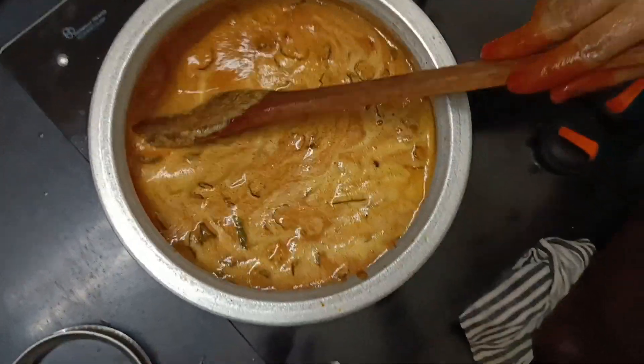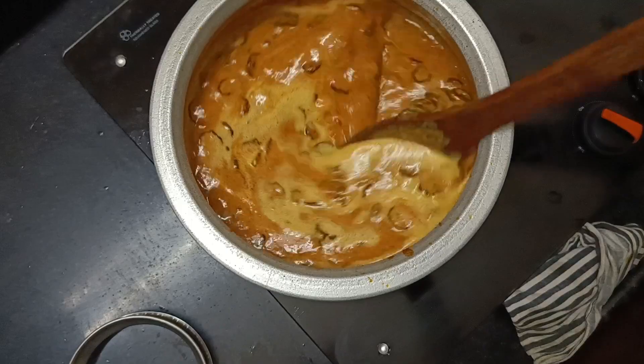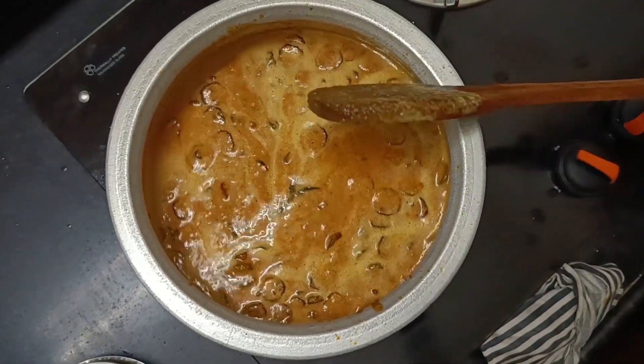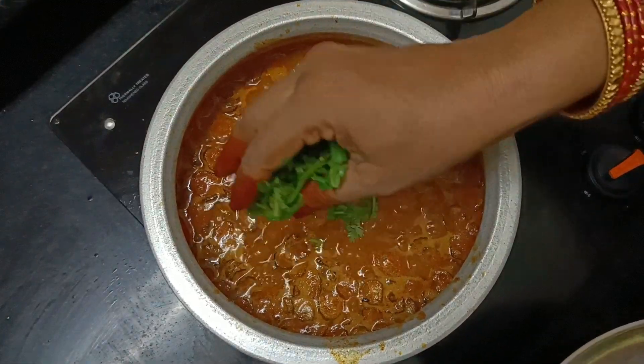I will cook it for a while. That's why the soup is super ready for you.